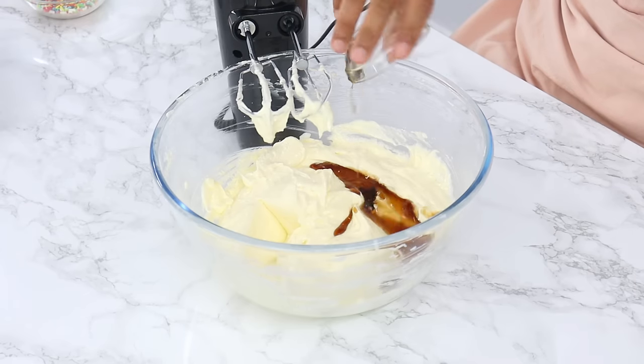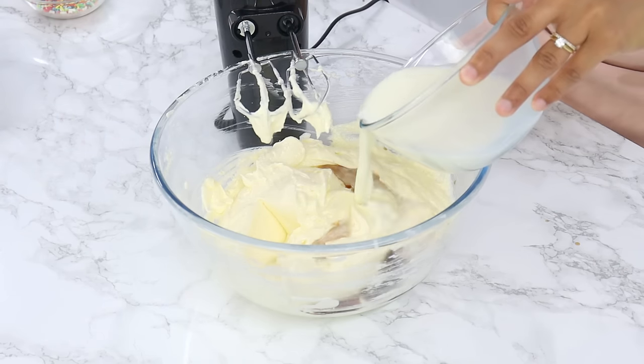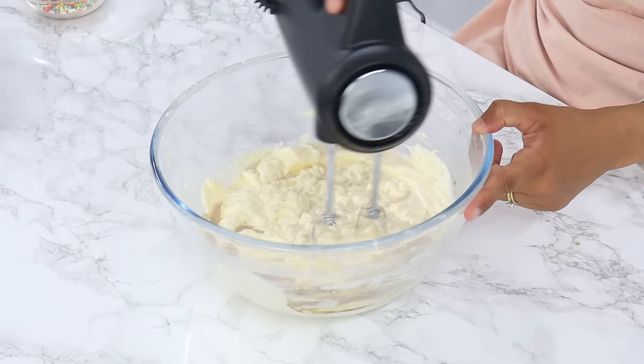Next, add one and a quarter tablespoons of vanilla extract or essence, as well as half of the milk-vinegar mixture from earlier. Mix that in on a low speed until well combined.